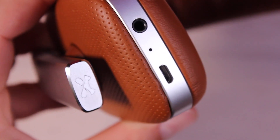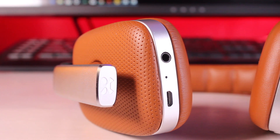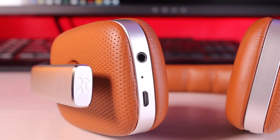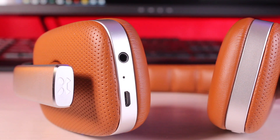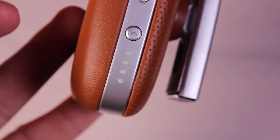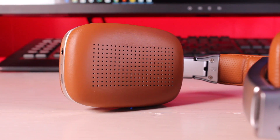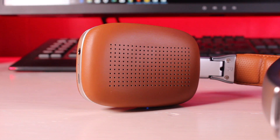The only thing build-wise that I might have changed: around the ear cups we've got what looks to be plastic. It would have been nice if they would have continued on with the aluminum there, and the buttons are also very plasticky. I can see those picking up some scratches later on. Other than that I'm really enjoying the design of these headphones — they look great and they're super comfortable.